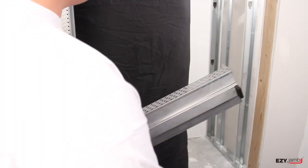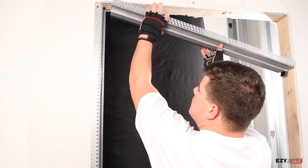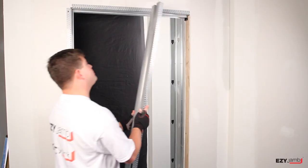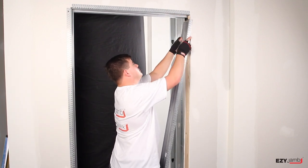Fit the second black head joiner clip into the head jam as shown. Install the head jam, locating the end into the plastic joiner. Locate strike jam over the black head joiner clip and fasten.